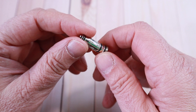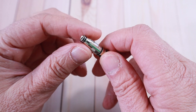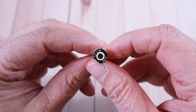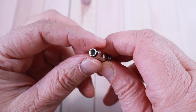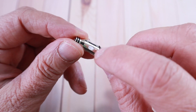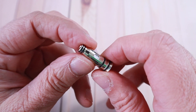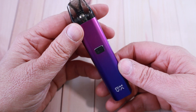The two included coils are 0.6 and 0.8 ohm; you can also buy a 1.2 separately. They fire at different wattages — the chip reads the coil and sets the wattage. I like that they've printed the power range at the bottom: the 0.8 fires between 12 and 17 watts. The cotton is perforated and very well made. Notably, it has four seals — I think that's the first time I've seen four seals on a coil; usually it's two or three.